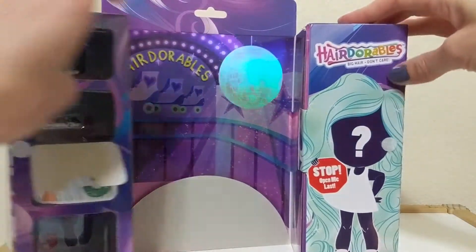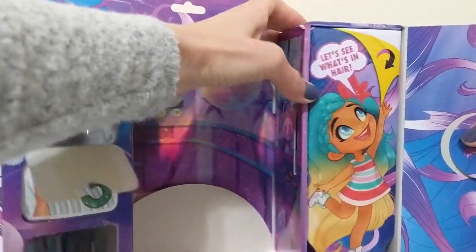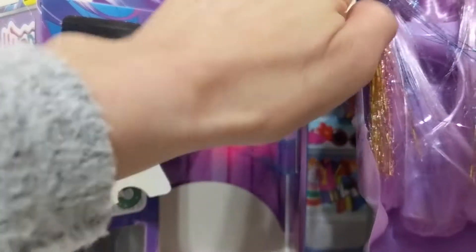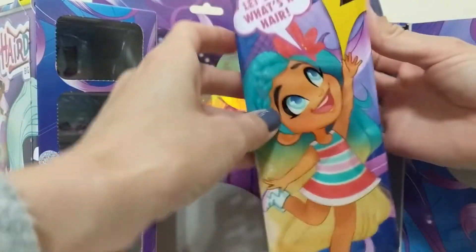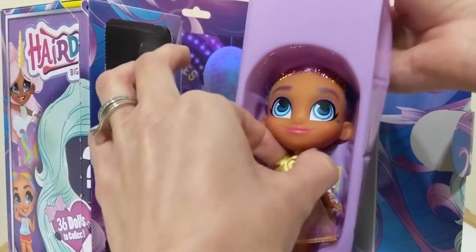Now it's time to open the doll — it says 'open me last' but it's so exciting you might want to open it first. Let's see what's in the hair. If you peek behind here, it looks like it's Rain Showers because of the pigtails — the rainbow pigtails. Yay, we did get her! So the hack worked. Thank you, Adulting with Children.